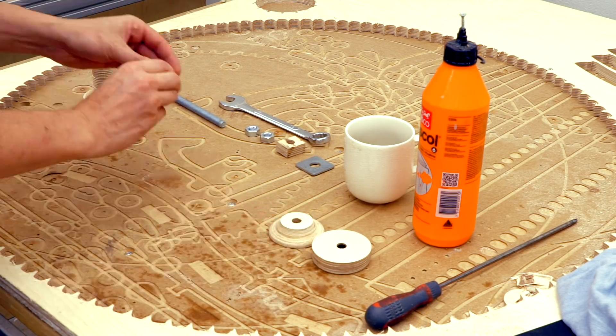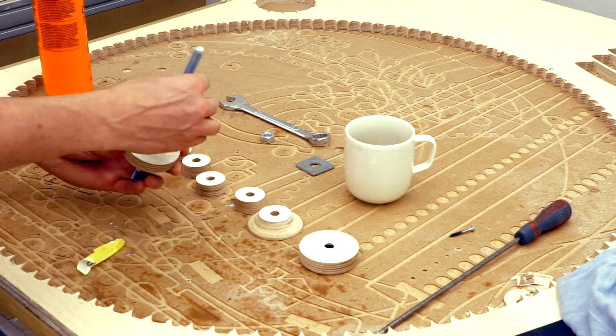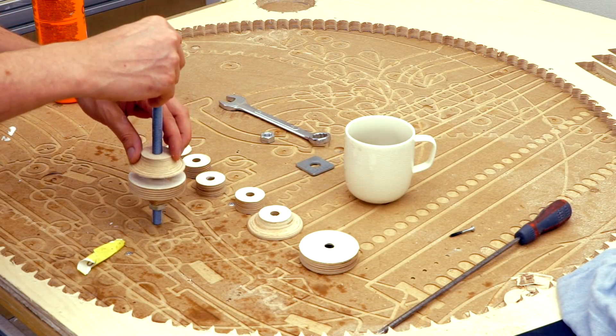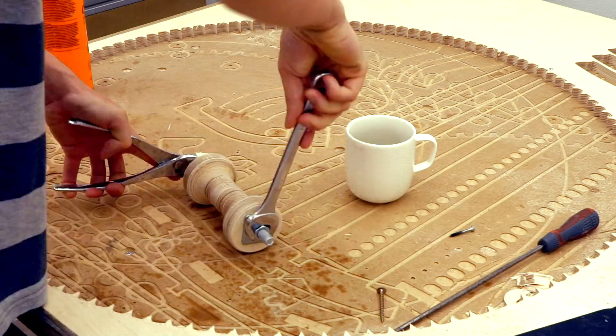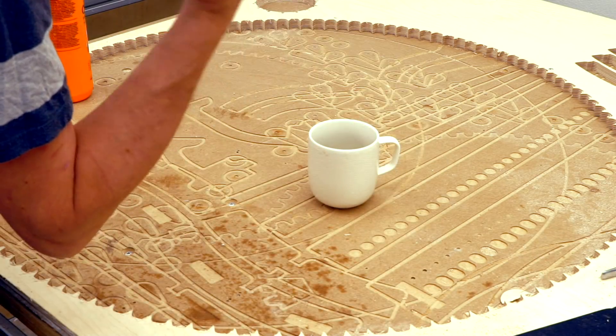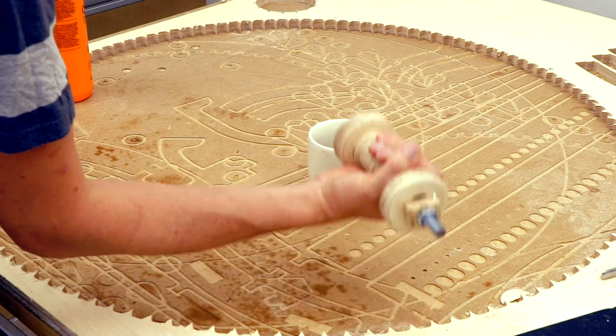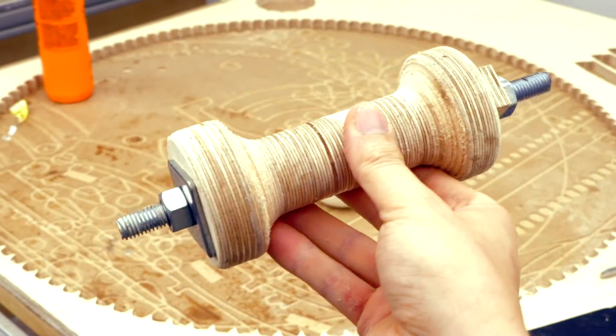So the time had come to make the crank handle of the Marble Machine X. I don't have a lathe so I split the body in Fusion 360 and cut them out in 18mm segments on the CNC machine. I could then put them together and clamp them on a threaded rod, and then I could do some weight lifting and after that the whole thing was ready to sand.